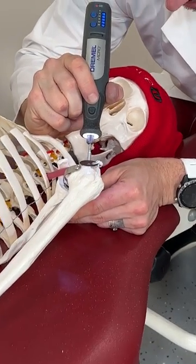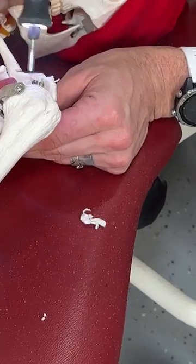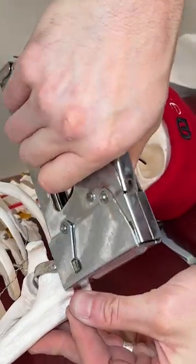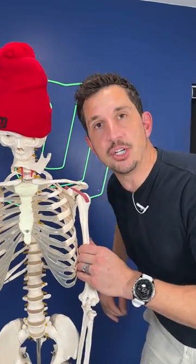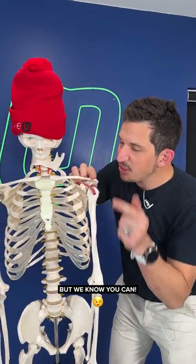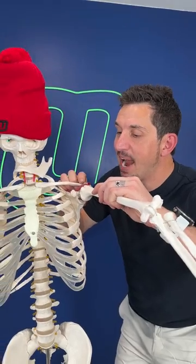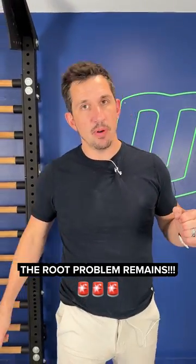Now you see a surgeon who's going to cut off a chunk of this acromion right there — just chop that off — and then reattach that tendon right back on there. The surgeon doesn't think it's possible for you to learn how to rotate your own scapula. So what he did was cut the whole lip off of this bone so you can lift your arm a little bit higher without that collision occurring. Now you can understand the root problem remains.